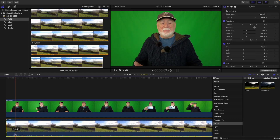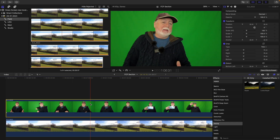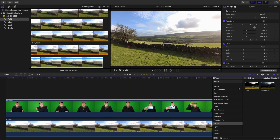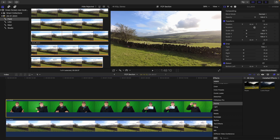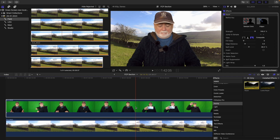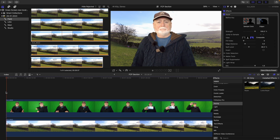Then you find your background that you want to use, drag it and drop it directly underneath the part that you want to green screen out. Then highlight the part that you want to put the green screen effect onto. In Final Cut Pro you're looking for an effect called Keyer — it's in the effects section under video. If you scroll down to keying, you'll find two effects: Keyer and Luma Keyer. It's the Keyer effect you want. Drag that over and drop it on top of your main clip, and boom — just like that, you have the background that you want.